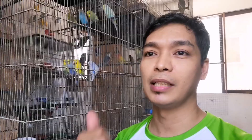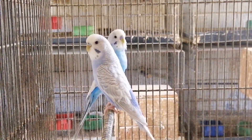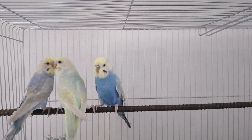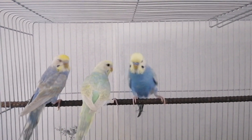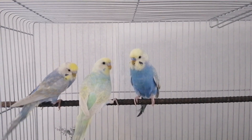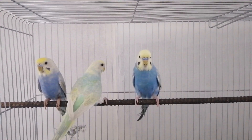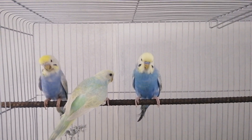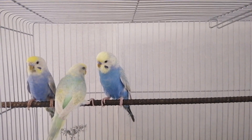Pwede nyo balikan yung tungkol sa recessive video natin. Papakita ko sa inyo yung clear wing violet, yung sa clear wing blue. Ganyan ang itsura ng isang clear wing mutation. Pangatlong karakteristik ng isang rainbow mutation ay opaline siya. Ang opaline sa parakeet ay katulad din sa mga African lovebirds na sex link. Kailangan yung lalaki mo ay opaline o kaya split sa opaline para makapaglabas ka ng opaline, o back to back sa opaline. Meron tayo yung video tungkol sa sex link mutation. Pwede nyo balikan yun para maunawaan ninyo tungkol sa sex link mutation para sa paggawa nyo ng mga ganitong mutation ng ibon.